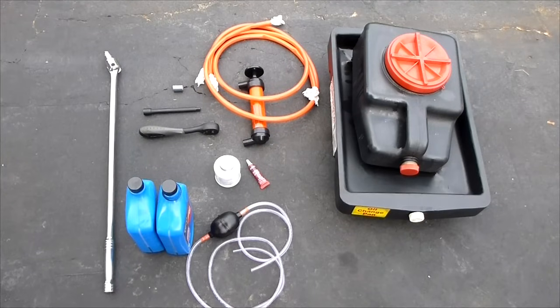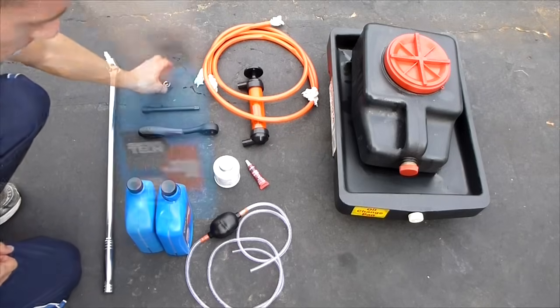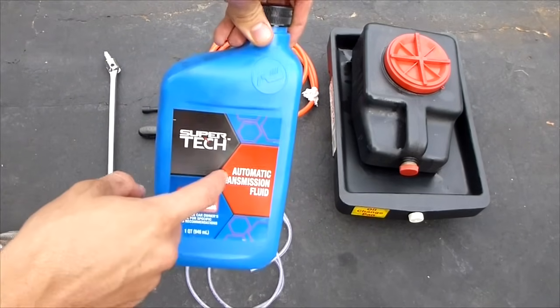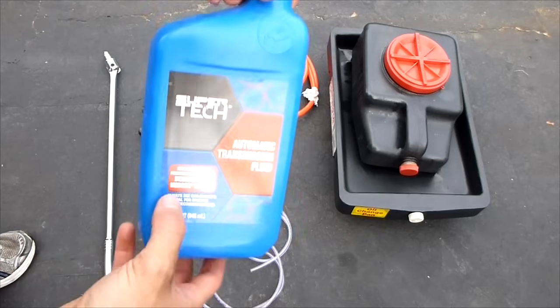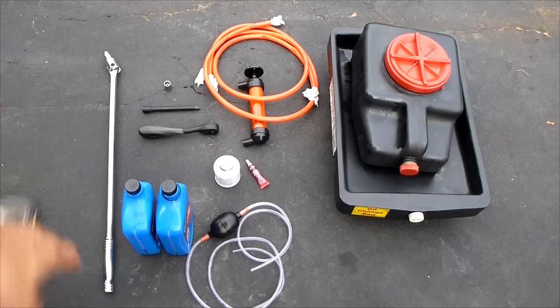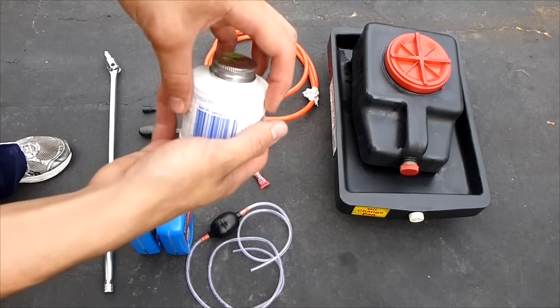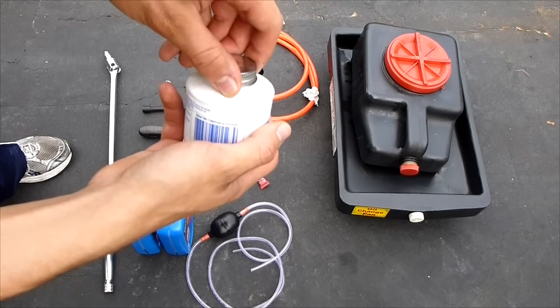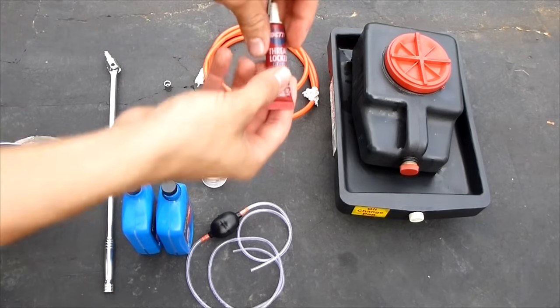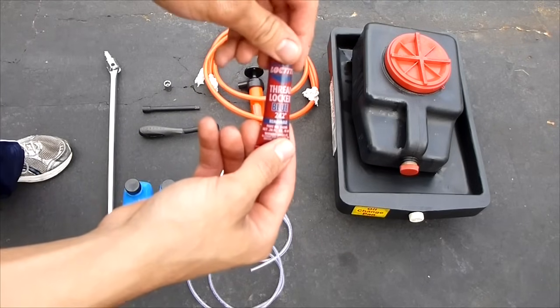To do this job all you need is a ratchet, an extension, and a half inch socket, and two quarts of automatic transmission fluid — for my vehicle it has to be Mercon. Check your owner's manual to see your vehicle and how many quarts you're going to need. This is for a Ford Ranger Mazda B3000. I have a breaker bar just in case — I didn't end up using it. I have thread sealer so that when I screw the bolts in they don't leak.